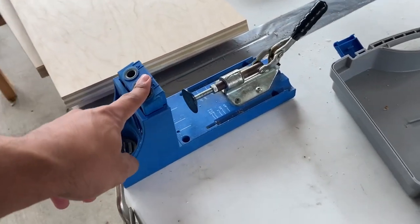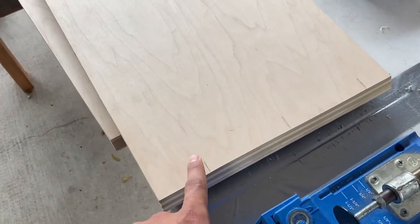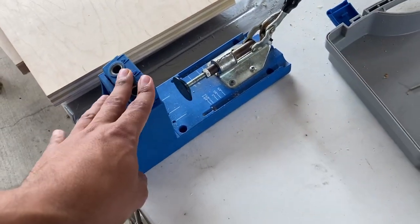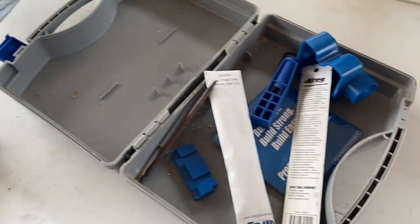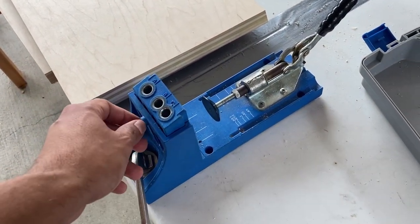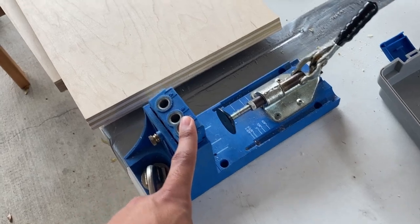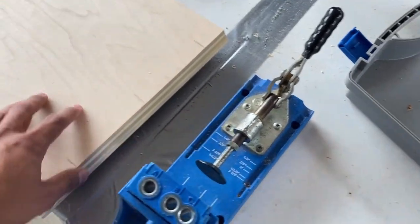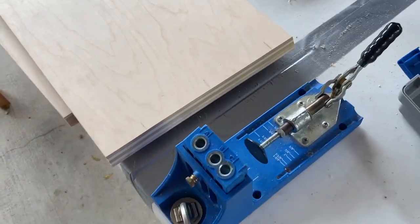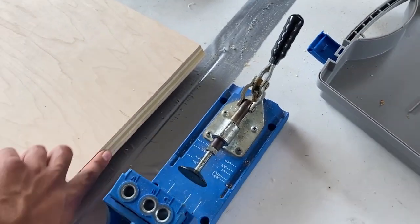I'm using the Kreg jig to do my pocket holes — I'm going to drill three holes here. I can't recommend this enough; it's really made my amateur woodworking a lot easier. I'm going to drill my holes and then screw the back neck and the back together first with a little bit of glue.